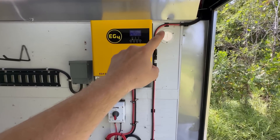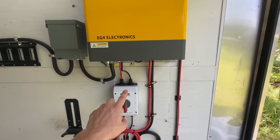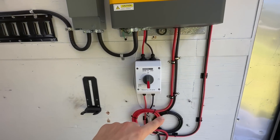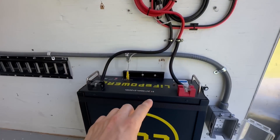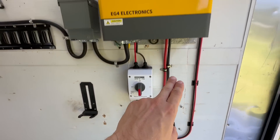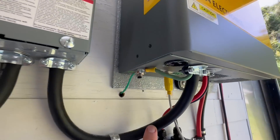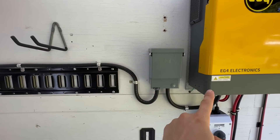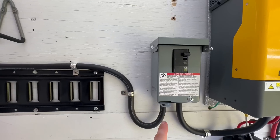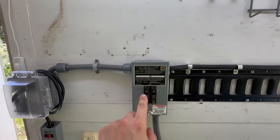The solar panel power comes down through here, goes back up through this disconnect switch into the inverter, and then the inverter takes that power and sends it back down through these battery cables — coiled up here — and into my battery. Then the battery can send the power back up through the inverter, which changes it into normal household power: in my case, 120 volts, 60 hertz, through this cable, through my main 30-amp breaker here.